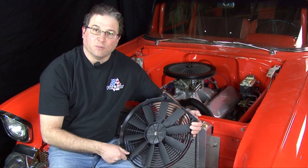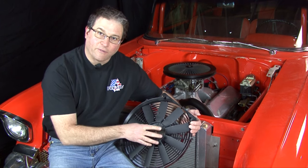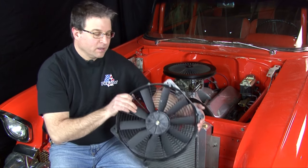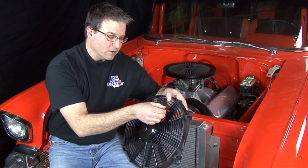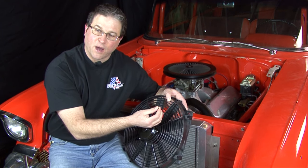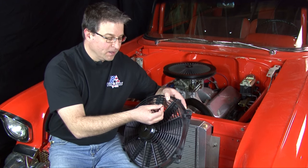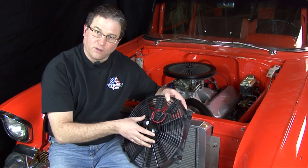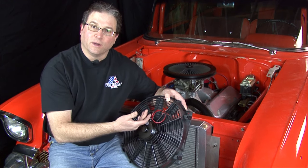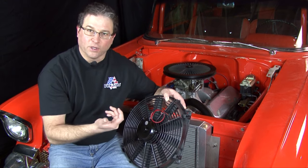Some of the FlexLite fans are reversible. There's an e-clip that you can pull off and actually turn the fan blade assembly around on the fan. When you wire the fan into the vehicle, you reverse the leads — the black wire would be what you connect to positive power and the red wire you'd connect to negative ground. That makes the fan motor spin in the opposite direction, and with the fan blades turned around, it will push air through the radiator instead of pulling it out.